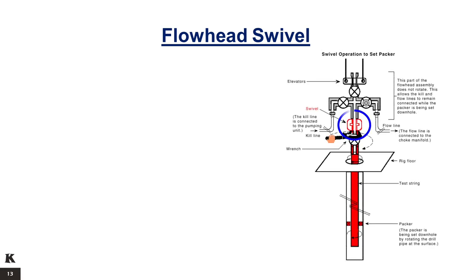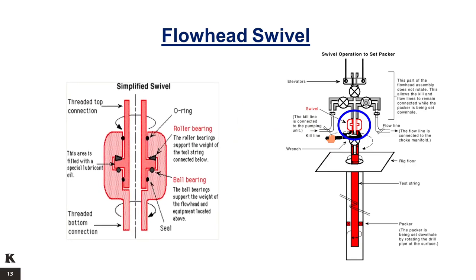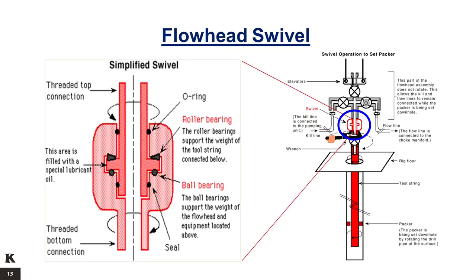The swivel is designed to allow rotation of the subsurface string while supporting the weight of the whole subsurface string. Roller bearings are used to support the significant weight of the test string and the downhole tools. Ball bearings are used to support the lighter weight of the flow head and the equipment above the flow head. The swivel should not be rotated under pressure, meaning it is not designed to hold pressure when submitted to a continuous rotating movement like in drilling operations. The most common applications are done with the pressure close or equal to zero at a very low rotating speed. During a well test, the pressure can be close to the swivel working pressure, but the swivel either does not move onshore or oscillates a little due to heave offshore.